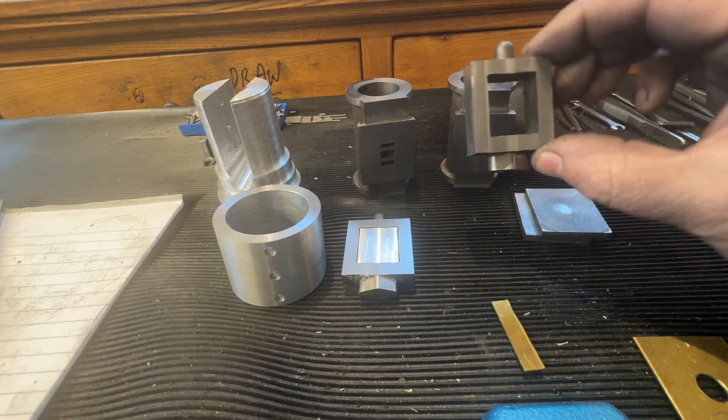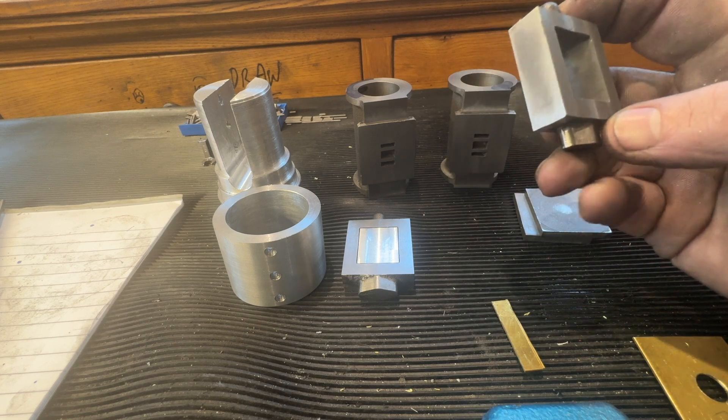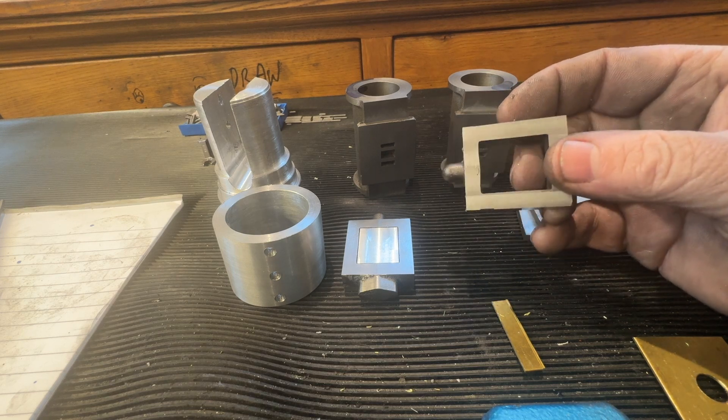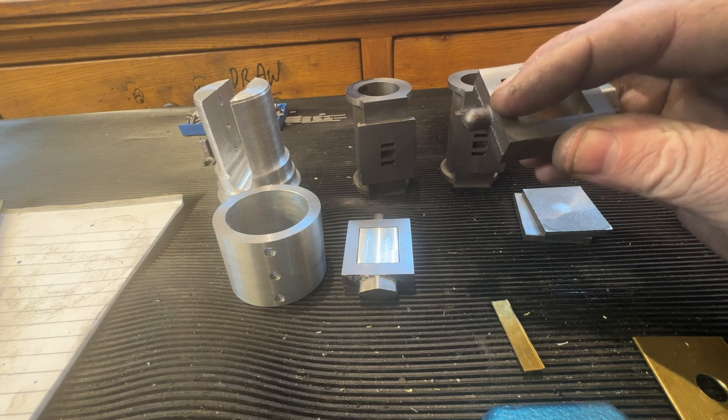I always had a problem — not a problem as such, but I always thought it was a bit hit and miss when we drilled the hole through here. 3/32, because I had to use an aircraft drill to really get to that point there.